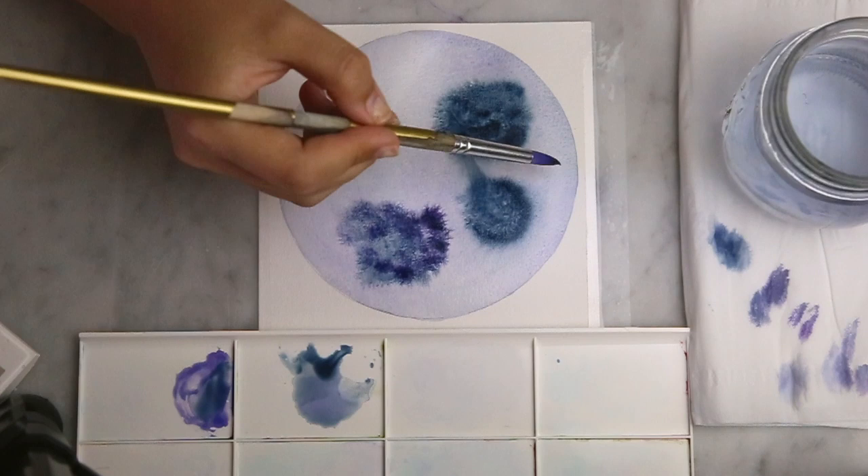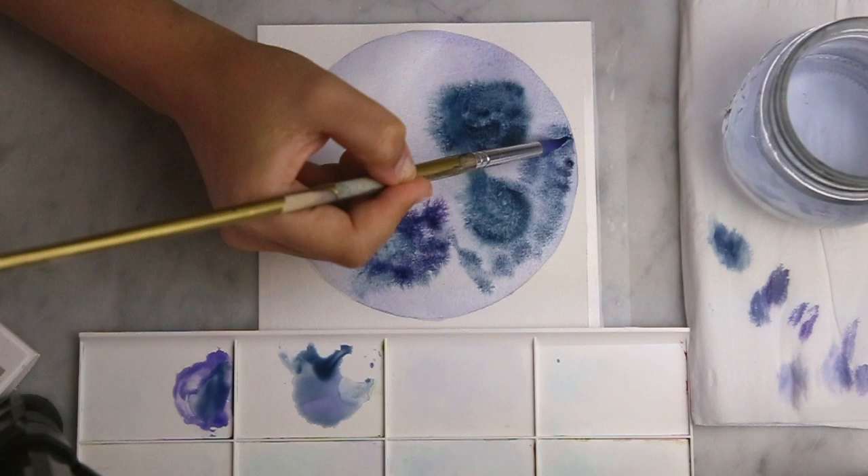When I paint these moons I try not to think about it too much. I kind of just let however I'm feeling flow out of my paintbrush and let the canvas take me wherever it wants to. Just dropping pigment here and there and letting it bleed out.